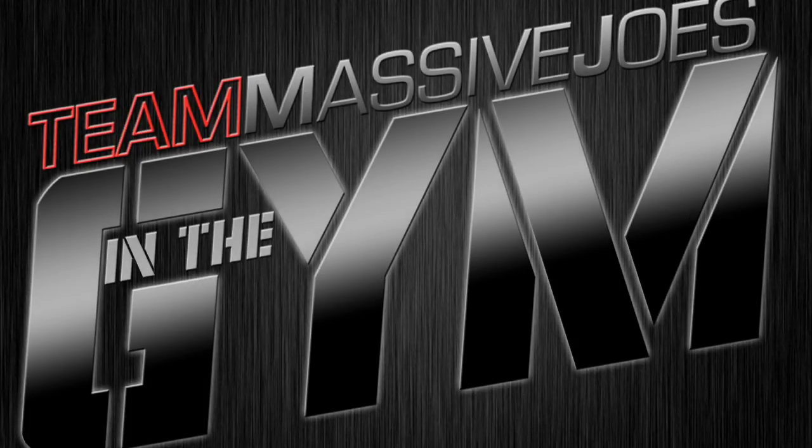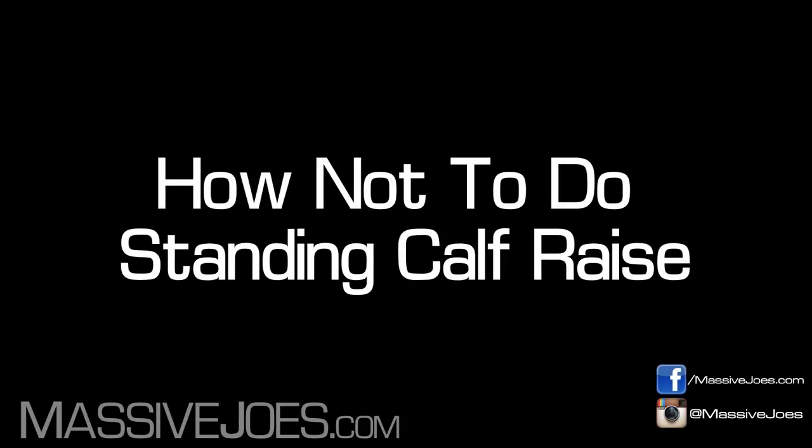Hey guys, what's going on? It's in the gym with Team Massive Joes. Going to be showing you how not to do, and then how to correctly do, one of my favorite exercises: the standing calf raise.